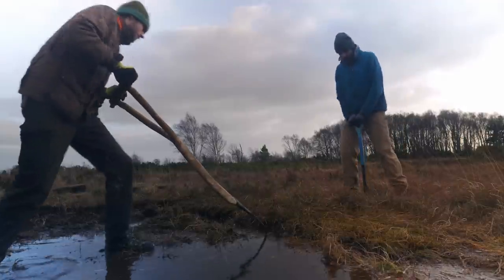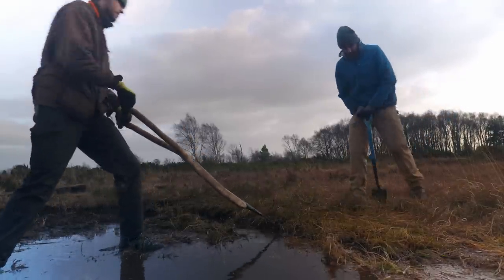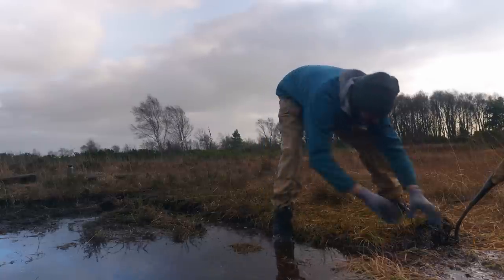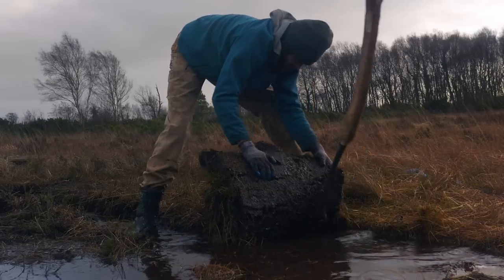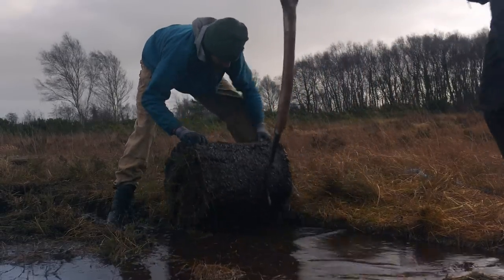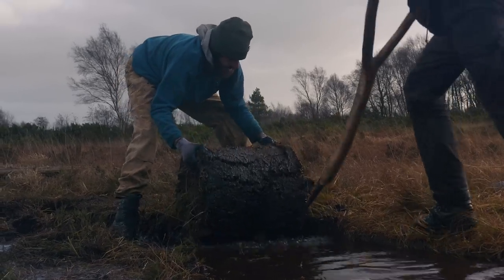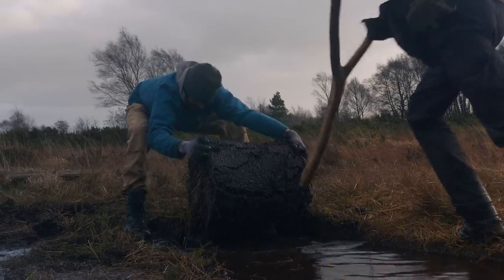But now it is the middle of winter — likely the wettest and worst time to harvest scraws. They are soaked with water and a lot heavier than what they would be during the summer. Good scraws are basically just root mats. Too much soil in them is undesirable, as this will only make the scraws heavier without adding any strength.